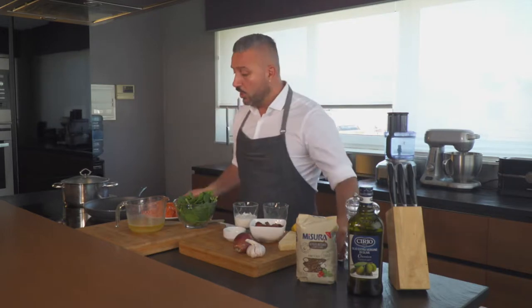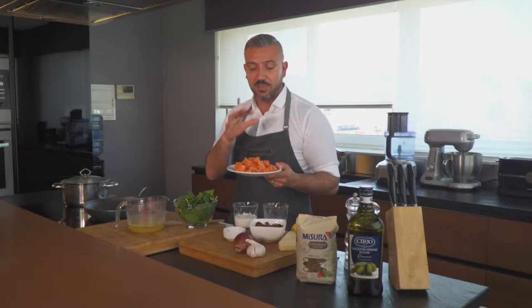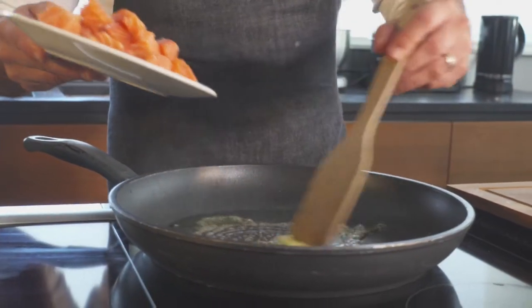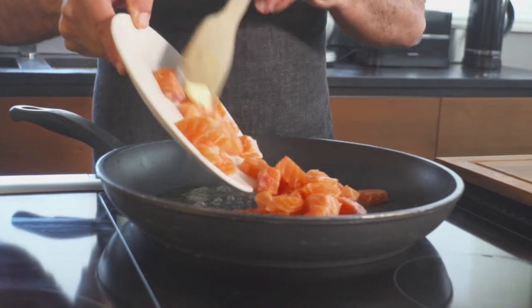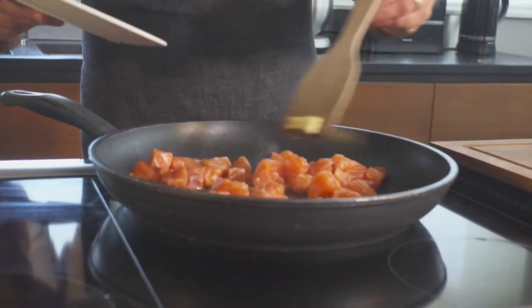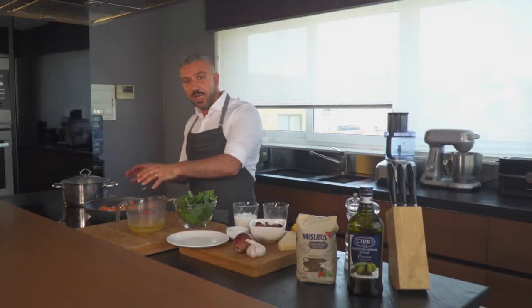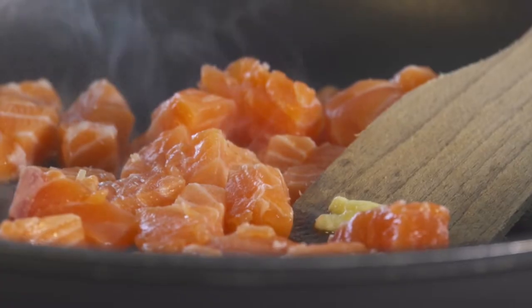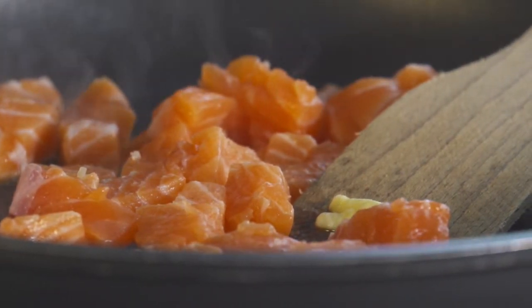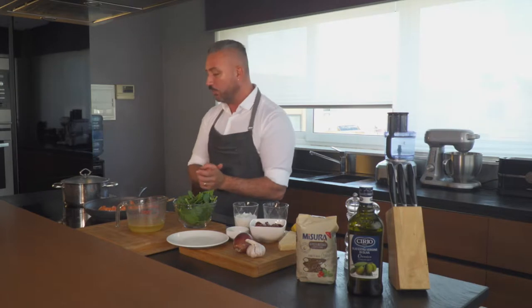We're going to start this recipe by cooking our salmon. Here I've got the salmon fillet, just chopped it up and skinned it, ready to be cooked. We're just going to add this to the pan and quickly seal the salmon. The idea is to cook the salmon halfway through and then remove it from the pan — that way all the salmon flavours stay in the pan and we carry on building the sauce. If I left it in the pan the whole time, it would be overcooked.